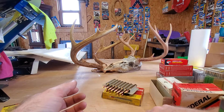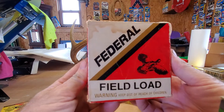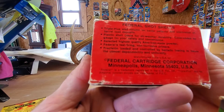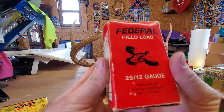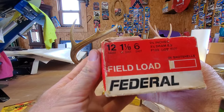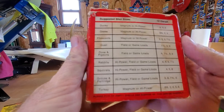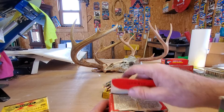Alright, let's see what else we can find over here. This one — I don't know if it's as old, I don't know the date on this one either. Federal Field Load, cardboard box. Everything looks like it's old; I haven't seen one of these in a long time. 25 12-gauge shells — 12 gauge, 1-8th shot, number 6, 2¾ inches. Here you go, you can tell what load to get for what animal.